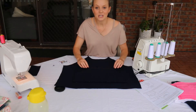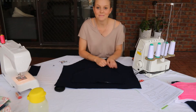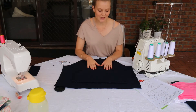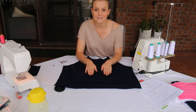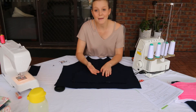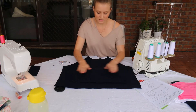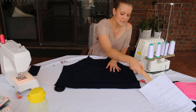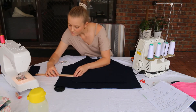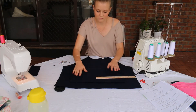I have the front piece of my jumper here and the pocket, which I've already sewn the hems on. I'm going to pin the pocket in place now. We want to make sure the pocket is centered on the jumper but leaving enough room at the bottom for the hem and waistband, and enough room on the sides. Eyeball it first, then grab a ruler and check that the distance is the same on both sides.